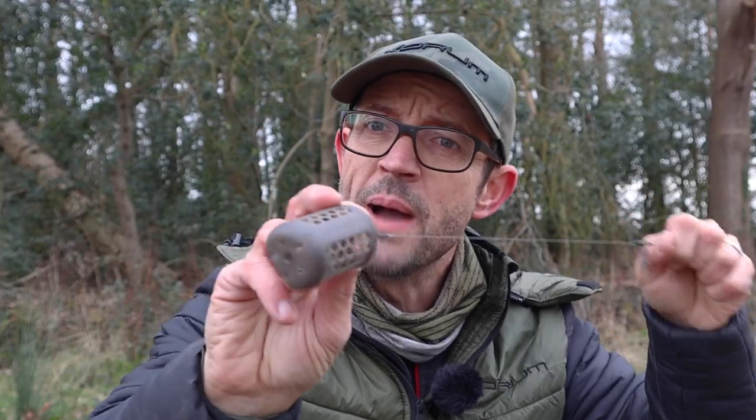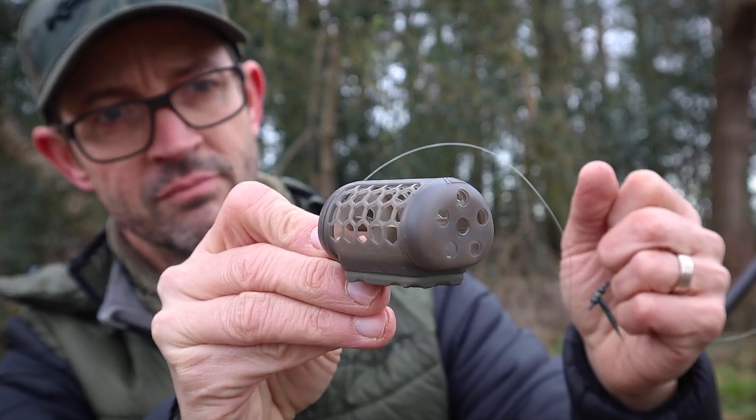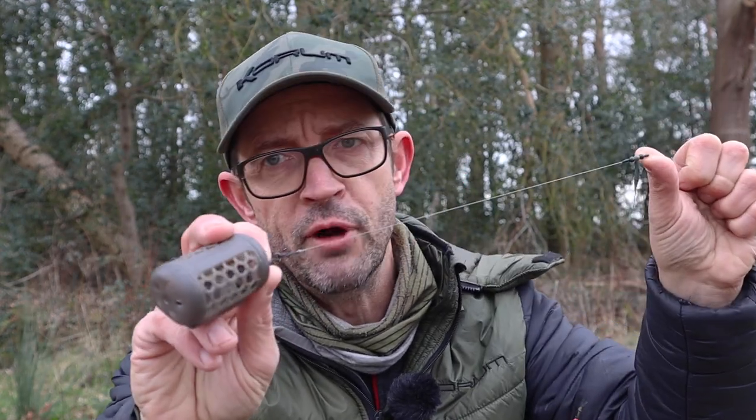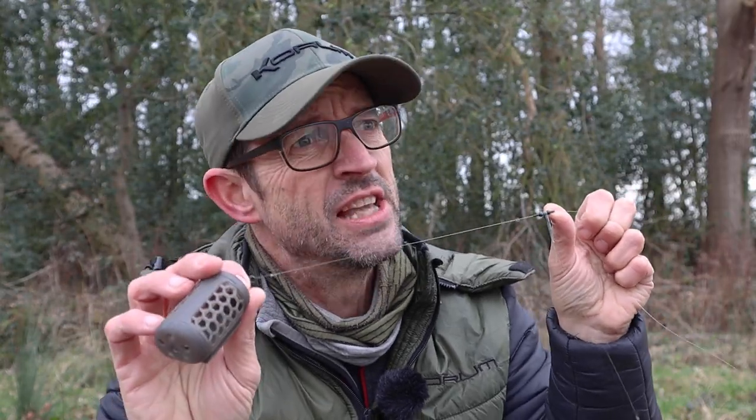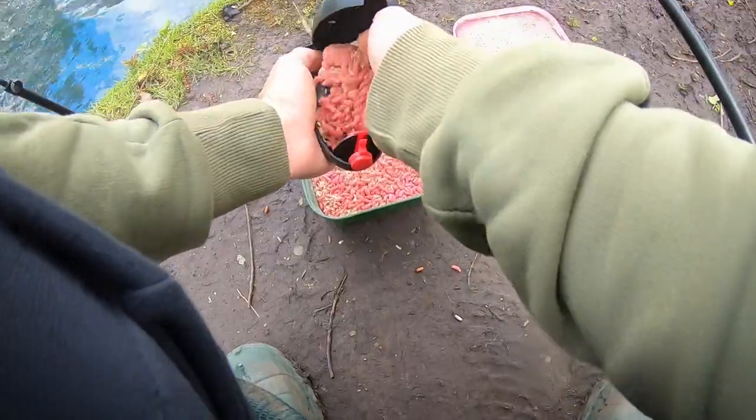What I really want to talk about is the end tackle and the bits and pieces that I'm going to need for my rigs. In early spring I'm nearly always going to want to go in with naturals. I think the nuisance fish are less of an issue very early spring and it's very hard to beat maggots, casters and worms — and of course that has an impact on the bits of tackle that I need.